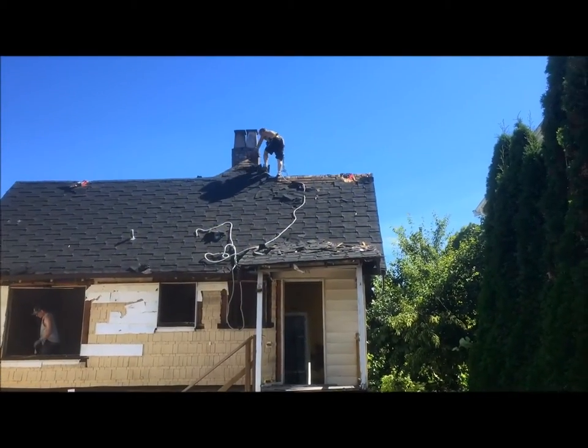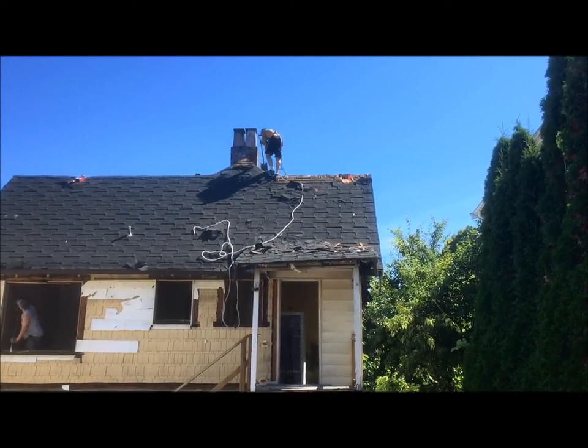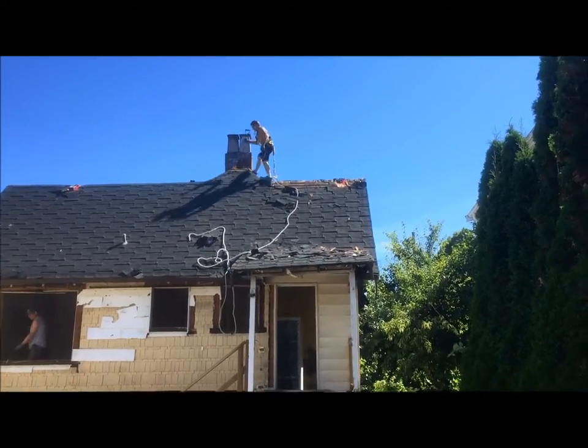Hi everybody, it's Bill from Tornado Demolition and I'll show you how to properly remove roof shingles.